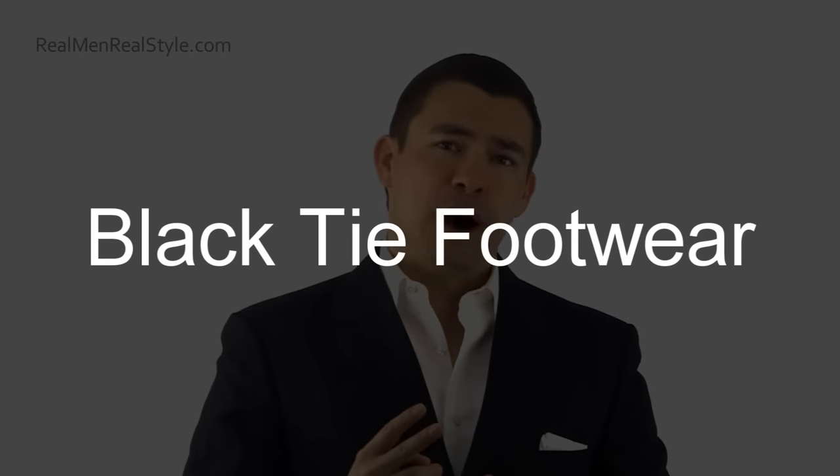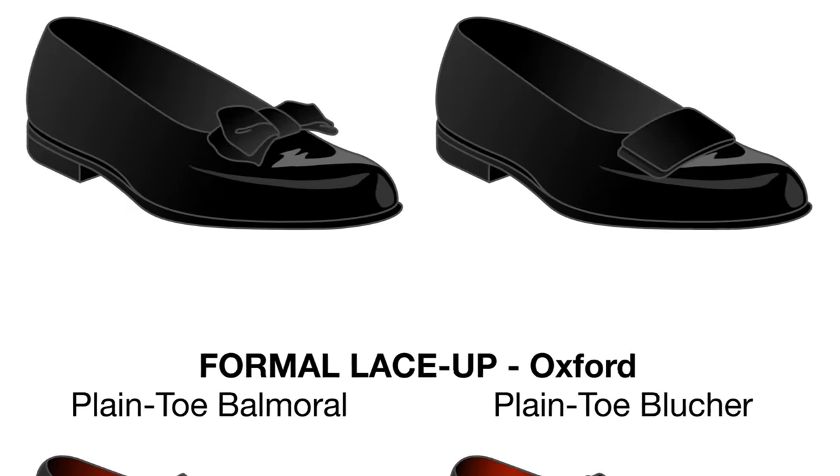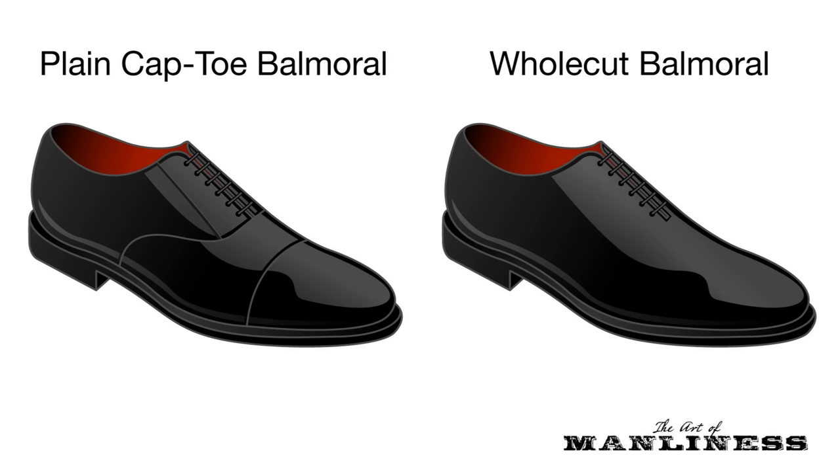For footwear, you really have two options — although there are more style variations. You can go with pumps, which are formal slippers, or Balmoral Oxfords which you're probably familiar with from wearing a suit. You'll see a lot of patent leather here — that really shiny dress leather that's pre-polished and doesn't need regular polishing. I recommend a leather shoe that's more interchangeable. Many men who don't wear black tie often will go with Balmoral Oxfords that they really shine up, and that works great.